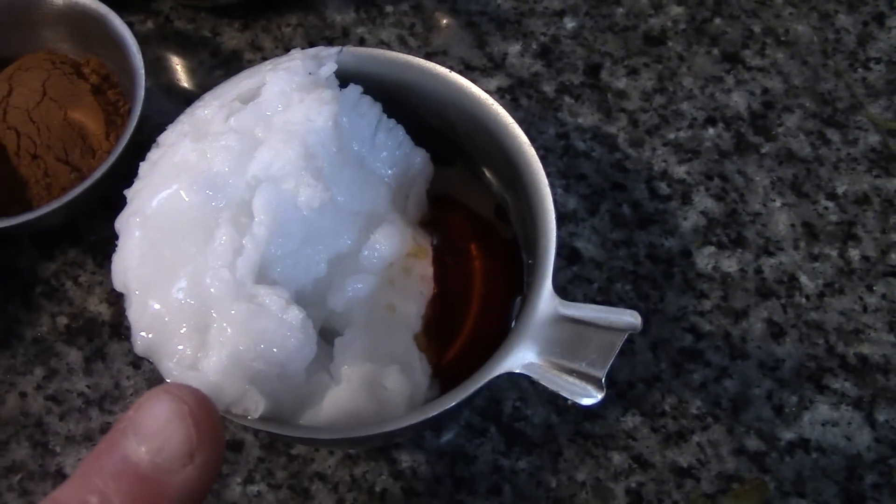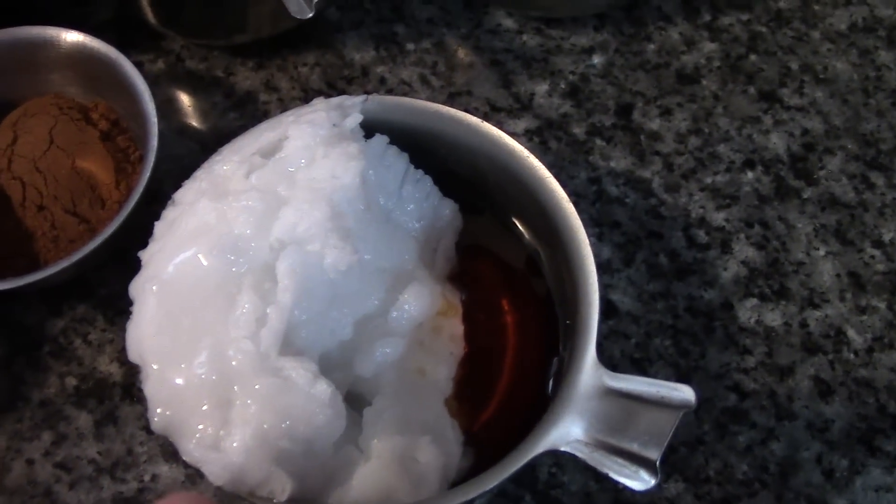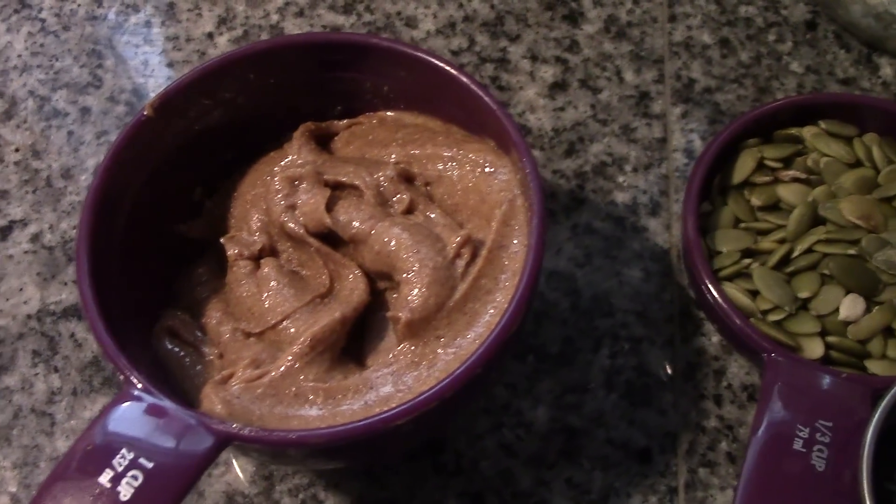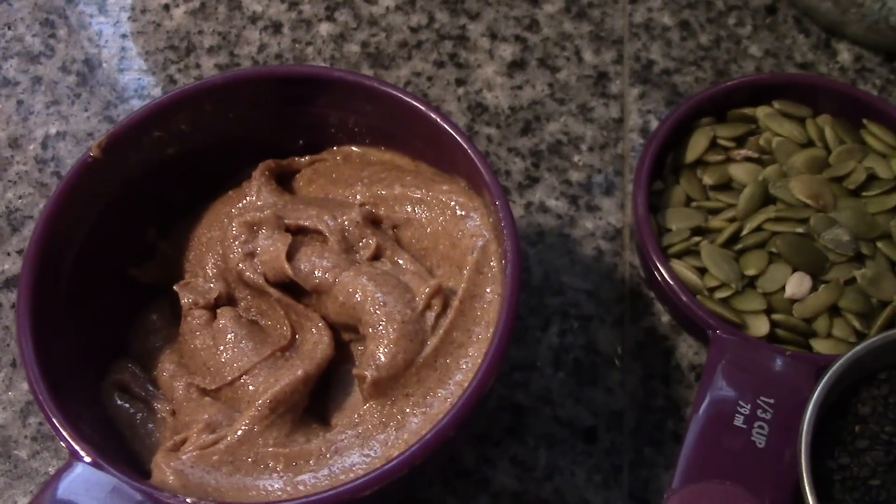A third of a cup of coconut oil — you can use butter if that's your choice — a tablespoon of vanilla, and a half a cup of our all-natural just-ground peanut butter. Let's get started.